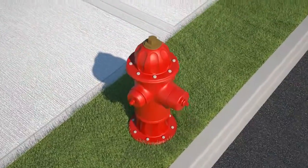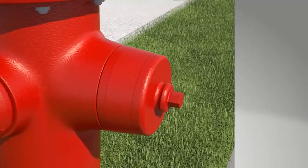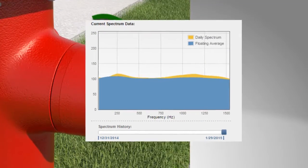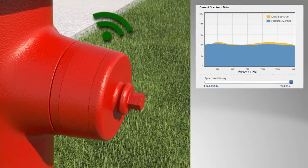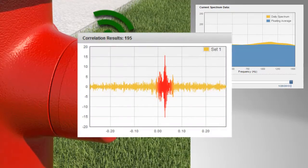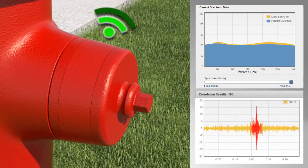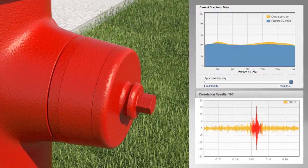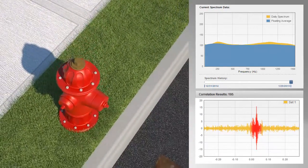The EchoShore DX platform incorporates best-in-class acoustical data capture and analysis technologies. As nodes collect data at predetermined times, proprietary filters are applied and the data is compared to baseline acoustical signatures at each hydrant location. When an acoustical anomaly is identified, the node sends a data file to the secure server to be further explored by the Multi-Channel Ecologics Analysis Module, or EAM. The EAM identifies groups of nodes that have detected the same acoustic anomaly.